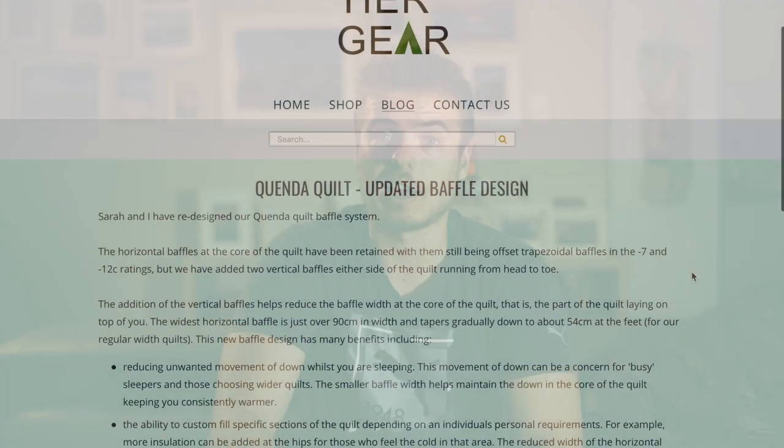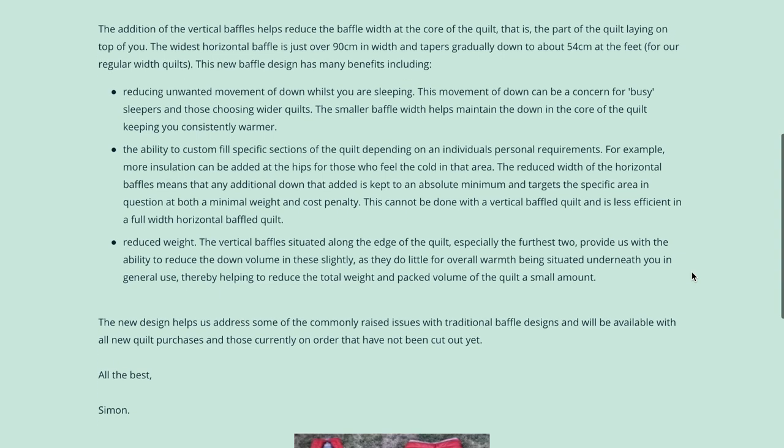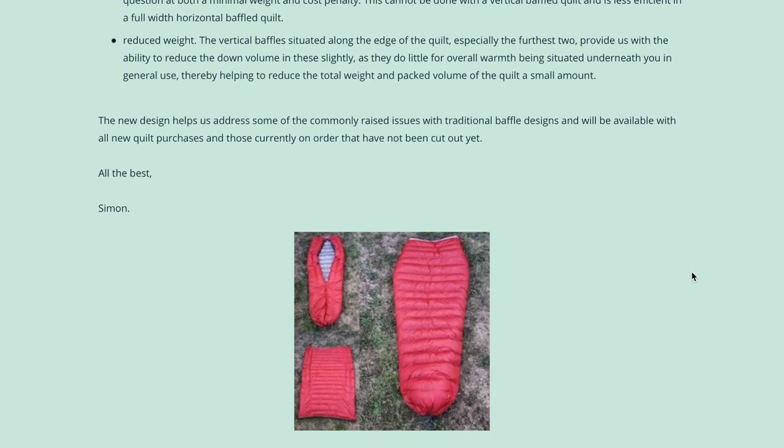I'm quite confident the quilt will do well, and it's not too difficult to shift the down around if it does start to migrate. Something I really appreciate is that Simon continuously innovates. They've got the trapezoid style baffles, which look really awesome. He also recently posted a photo and info about a new design where the edges of the quilt will be vertical, which will help with down shift and also reduce the weight of the quilt.